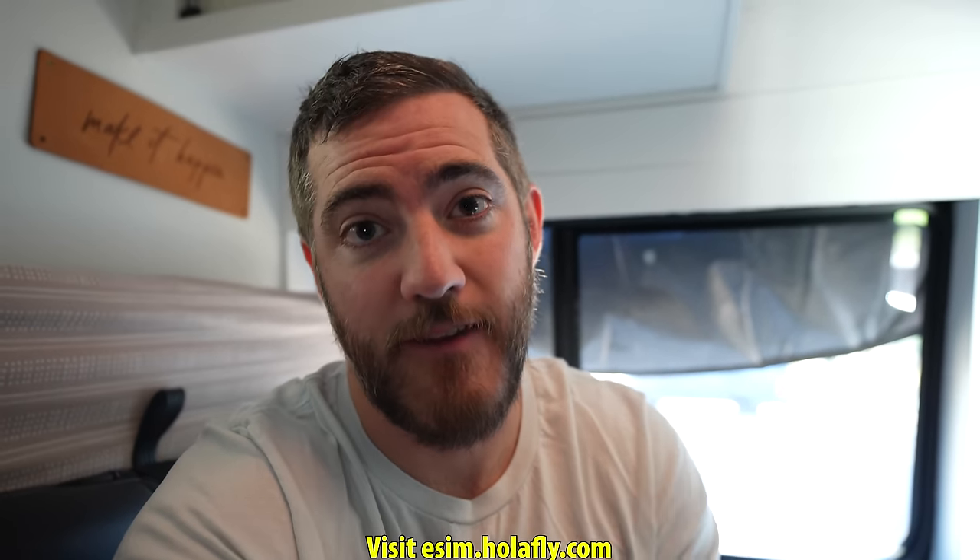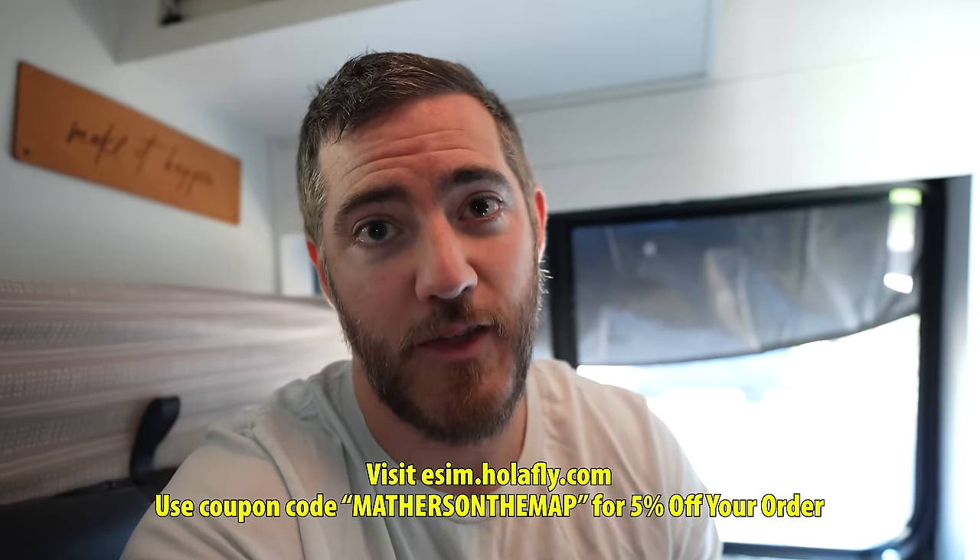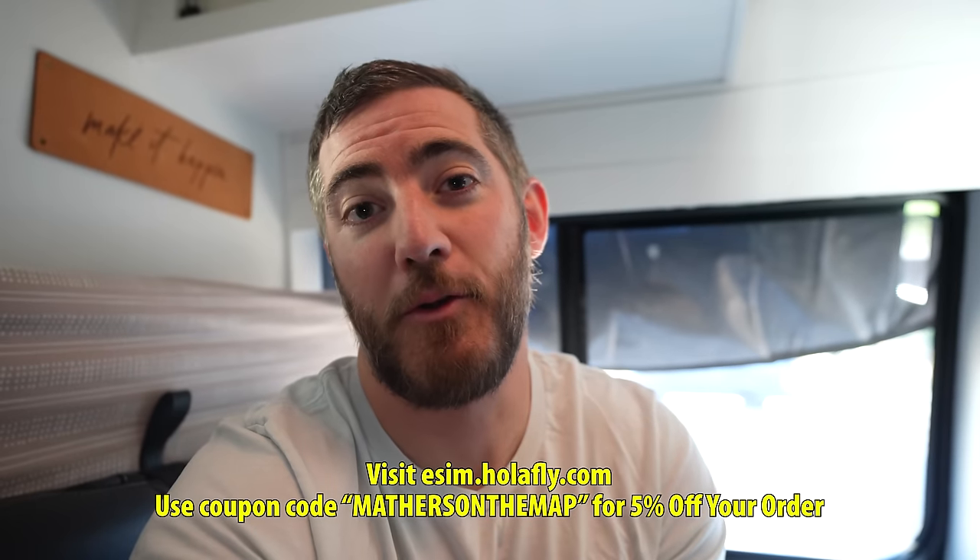I have two 60-day eSIMs for Taylor and me for Mexico with unlimited data. The day before we cross the border I'll activate it, and right when we cross we'll turn it on — boom, seamless signal. If you have an international trip lined up, consider using HoloFly. We have a 5% off coupon code 'Mathers on the Map' so you can get everything set up before your destination and avoid language barriers or hunting for a local SIM card.